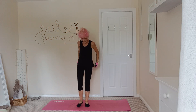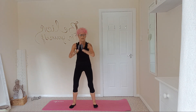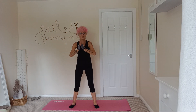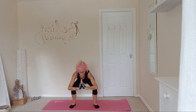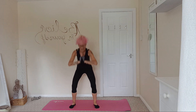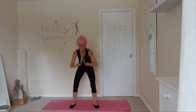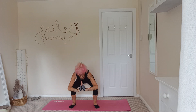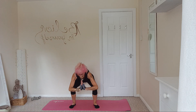Nearly done. Last ten — back to your regular squats. One, two, three, and four, and five, and six, and seven, and eight, and nine, and ten.